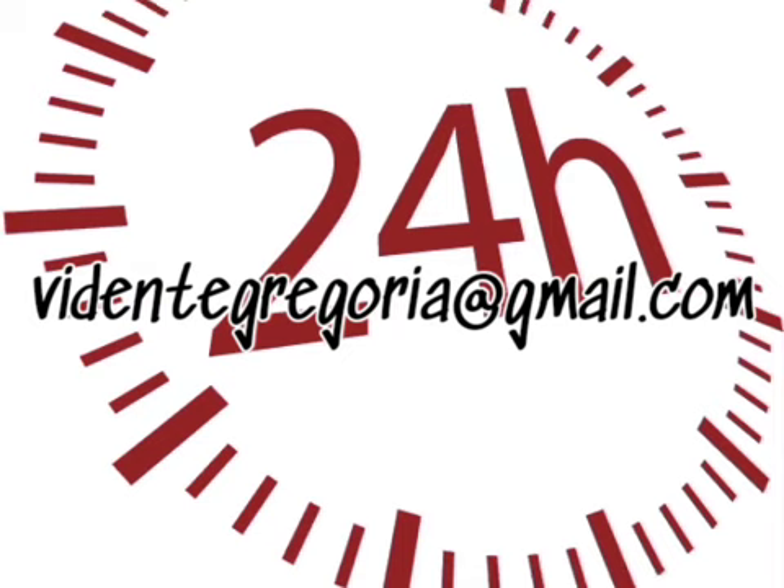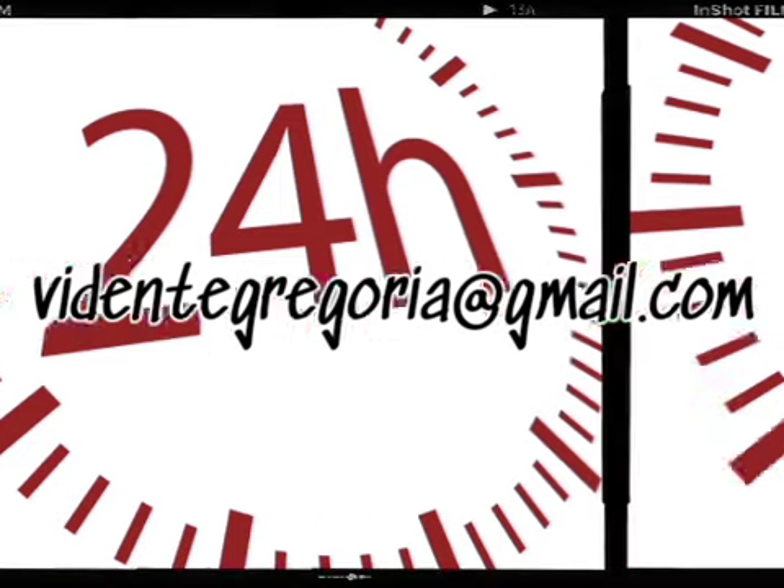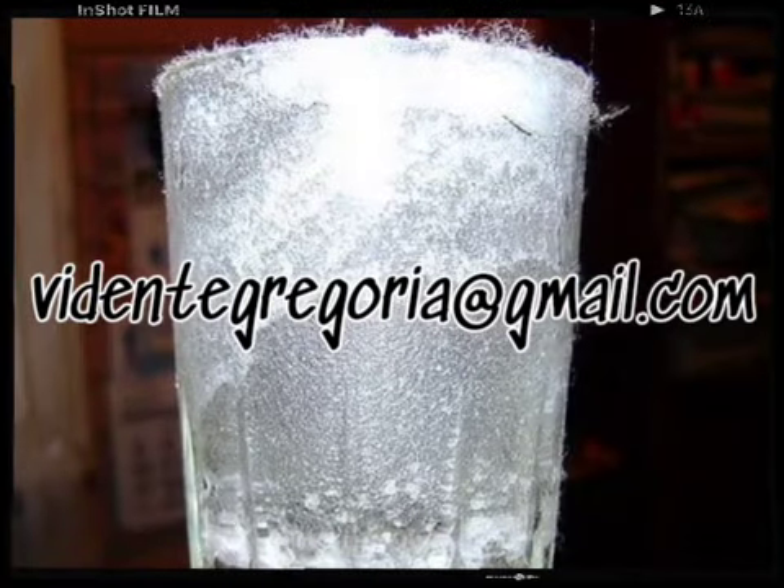Deja que haga su trabajo durante un día entero: 24 horas completas. Pasadas las 24 horas, si notas que todo está como lo dejaste, quiere decir que no hay ninguna carga negativa en la habitación. En cambio, si se ve grisáceo, tiene burbujitas o notas cualquier cambio raro en él, quiere decir que está absorbiendo cosas tóxicas. Si no hay cambios en los ingredientes, puedes deshacerte del contenido tirándolos a la calle. Lava el vaso y puedes volver a colocarlo en otra habitación.